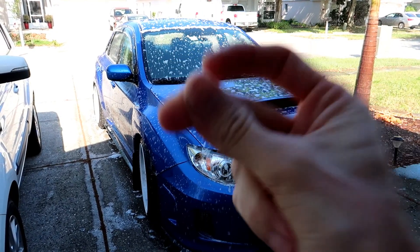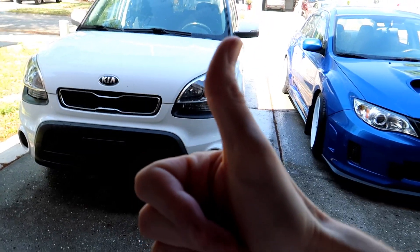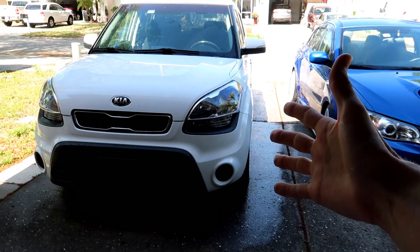All right, that's better. Also, I had to wash my wife's car too, so yep, I'm definitely a good husband — at least I think so, right?